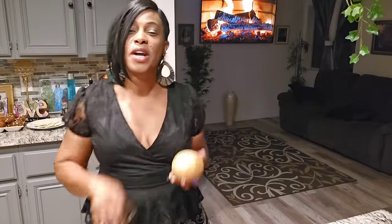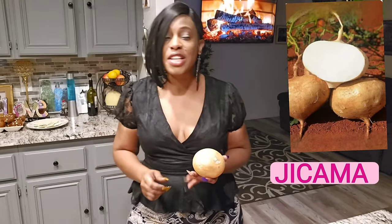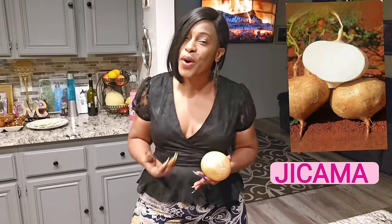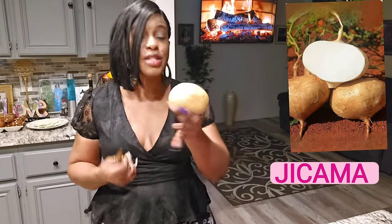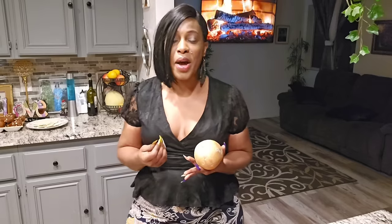I want to introduce jicama — you may not have tried it before. Jicama is super healthy and super good. A lot of times people see it at the store and don't pay attention because they don't know what it is. If I can compare it to something, it's a root — I can compare it to sweet potatoes or yams. You can eat it raw or you can fry it, and that is exactly what we are going to do today.